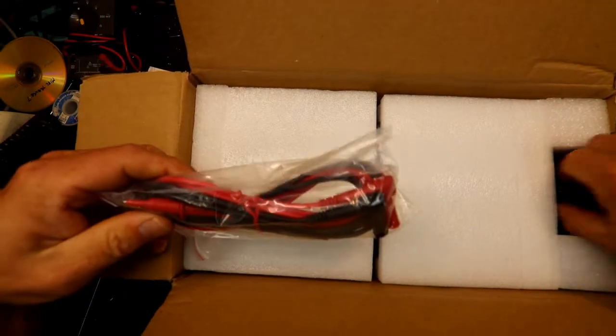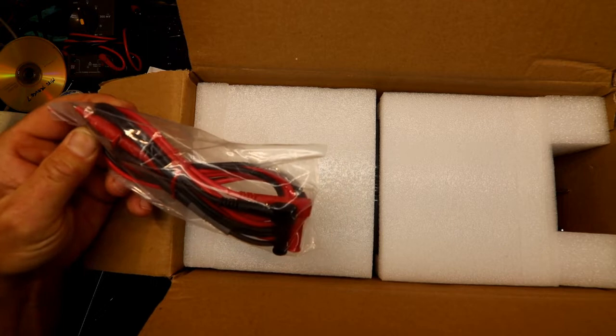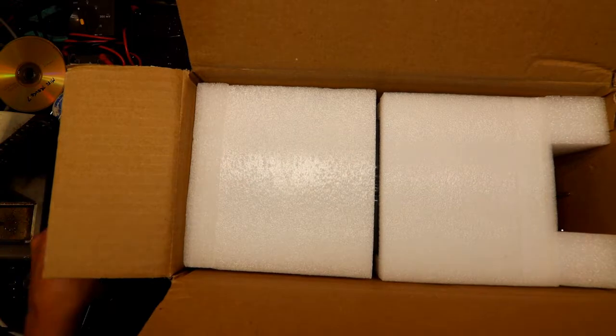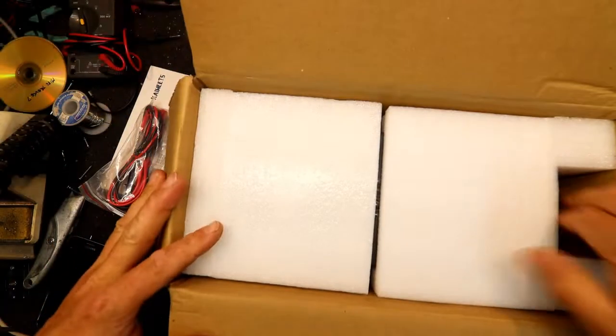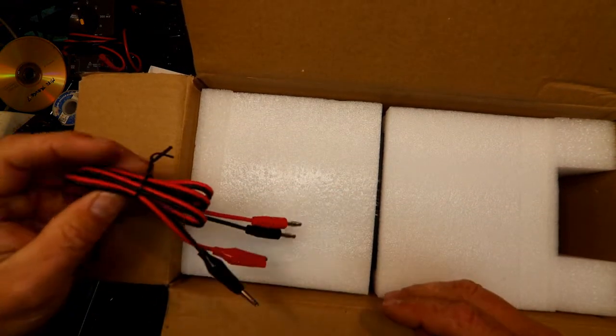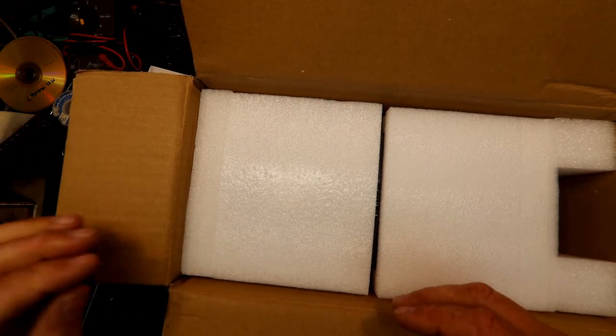I've got the manual. It's actually got test probes for the leads, which is a bit odd for a power supply. We've got a little power cord. I did ask them if this thing was rated at 110 volts, but they assured me it does run on 240 volts as well. And there are your leads for your power supply — a couple of clip leads, banana plugs.